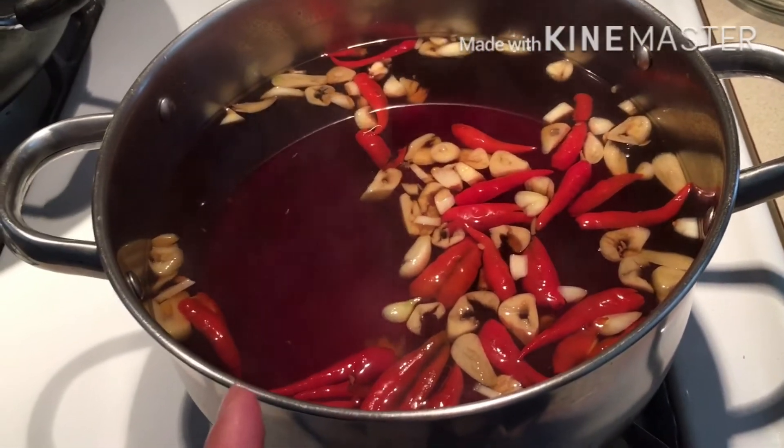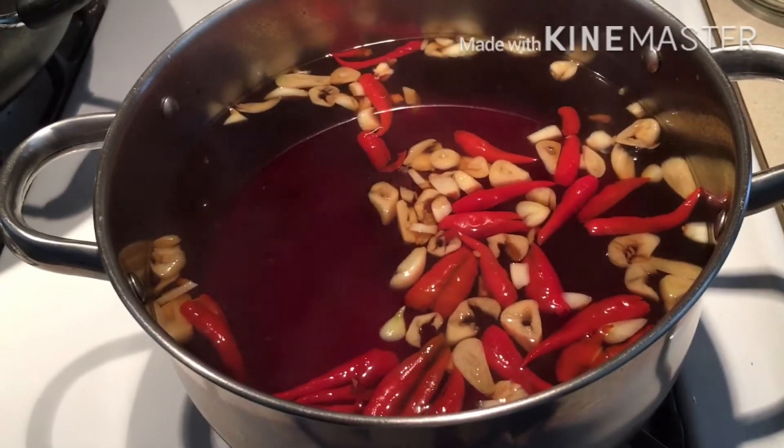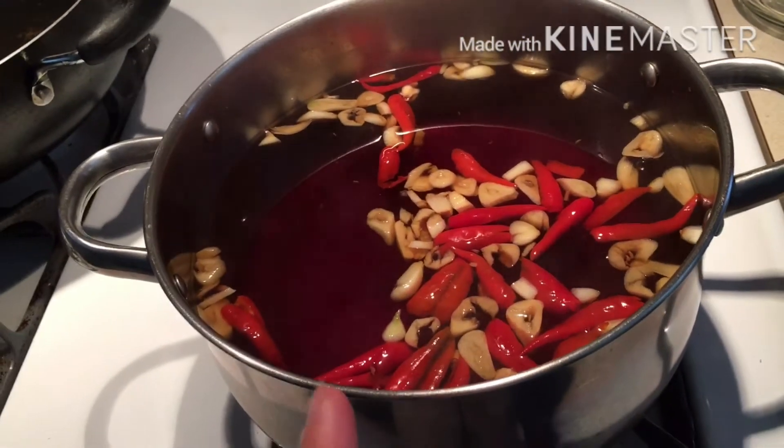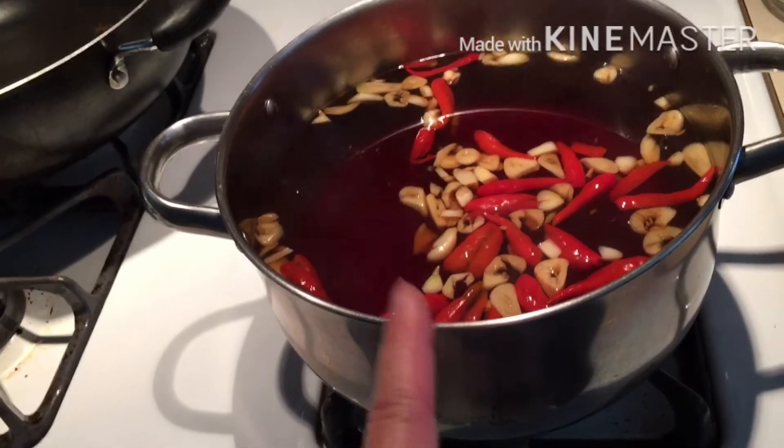Using vinegar will make the sauce last for a long time. If you want to use lime, you can squeeze it only when you're about to eat, then you can squeeze the lime. But if you squeeze lime into the sauce, the lime juice won't last too long.